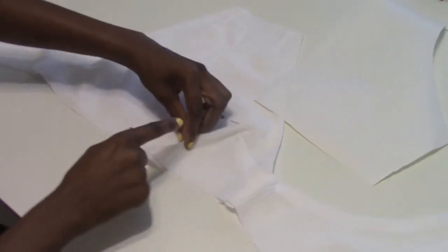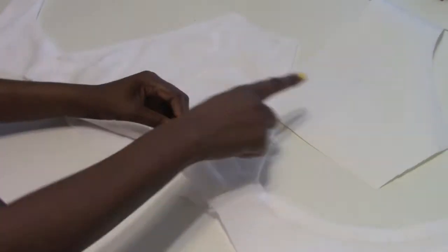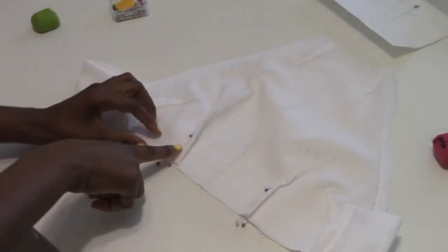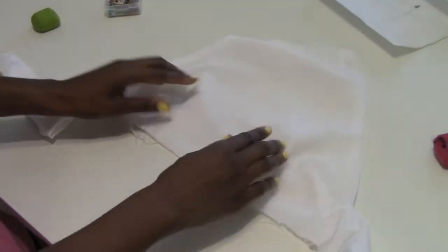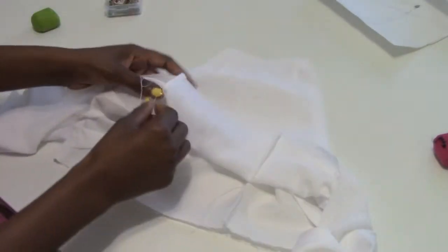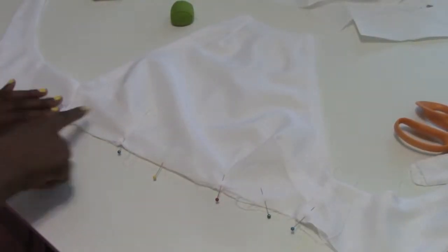I'm gonna put my darts in at the apex following the pattern, and I'll put them in the lining too. The darts are now in place. I'm gonna do a basting stitch right at the bottom to keep everything in place.